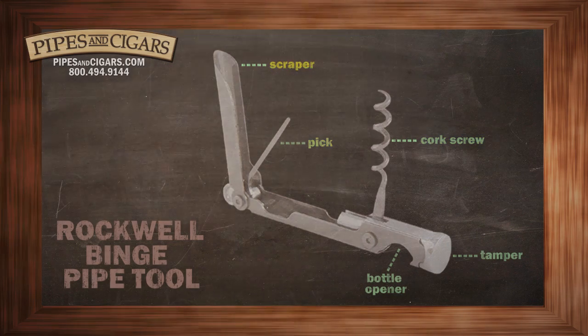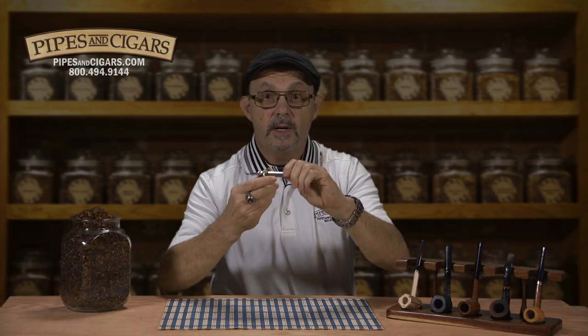Corkscrew, pick, scraper, bottle opener, tamper — that's the Rockwell Binge Pipe Tool, a pipe smoker's best friend.